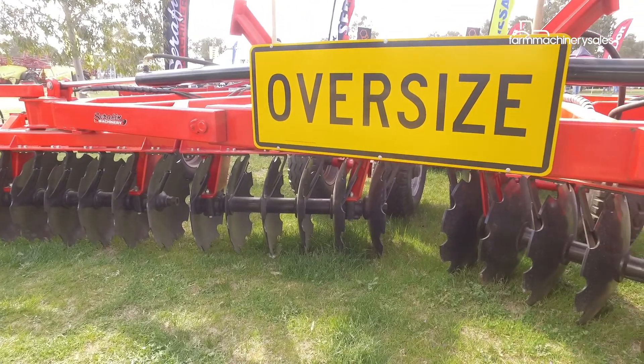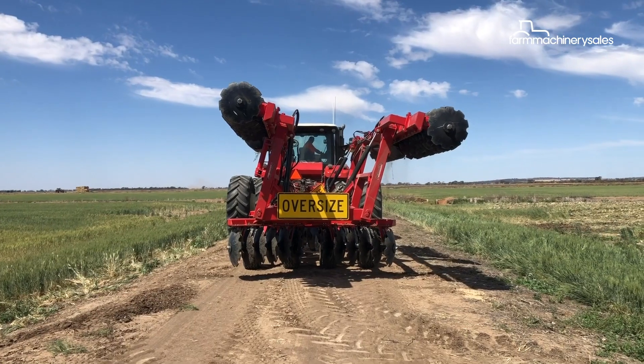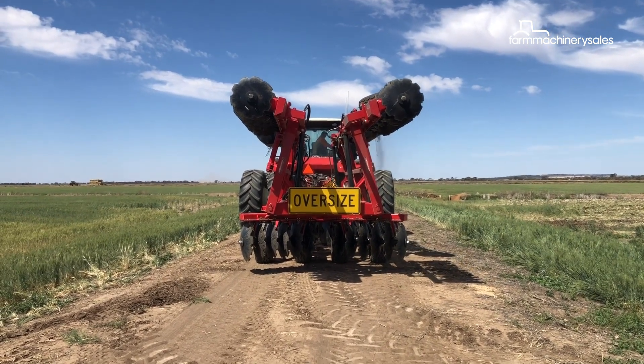A 7 metre Eco Tandem Disc cultivator costs $55,000 plus GST. A key feature of the 7 metre Eco Series unit is that it folds to 3 metres for ease of transport.